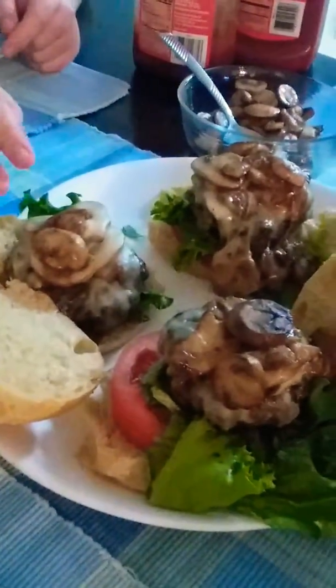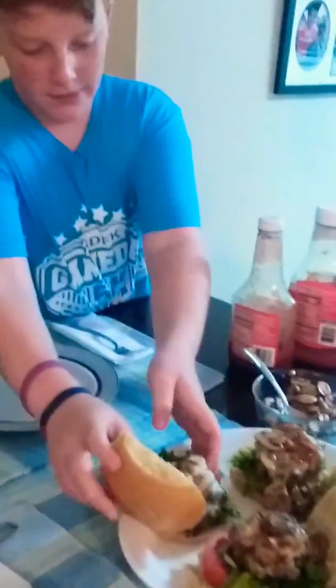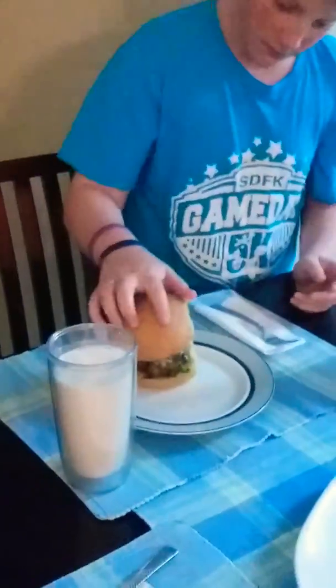It is made with Munster cheese and lettuce, obviously a burger, and mushroom. So I'm going to dig in and hope I enjoy. And a dollop of ketchup.